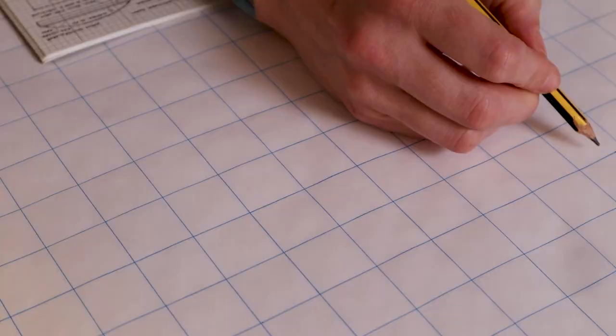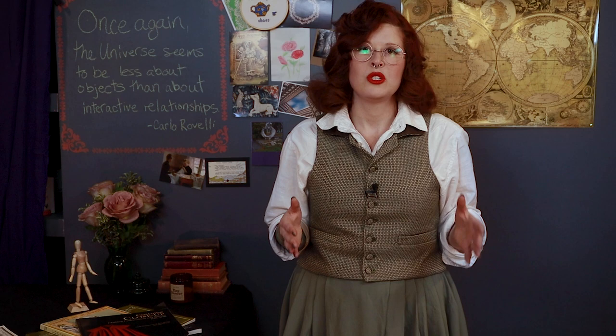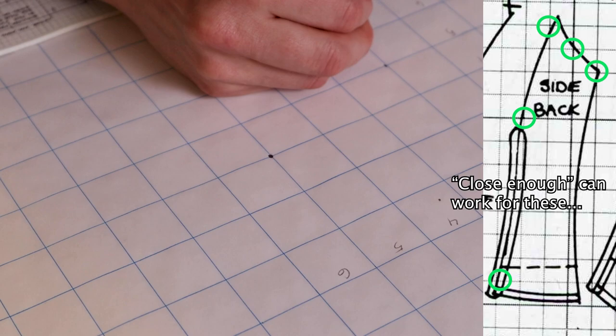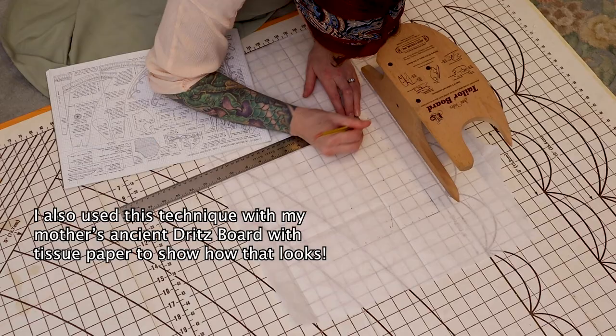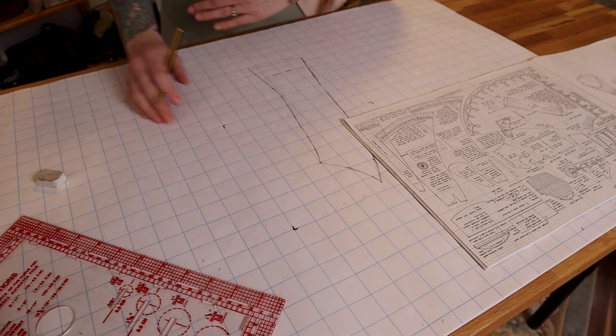I learned this technique in art classes when learning how to copy paintings. You find a corner close to the top of the pattern and mark a point on your graph paper that corresponds to it. Do the easy parts first — like when doing a jigsaw puzzle, start with corners and edges. You're looking for parts of the pattern that fall on intersections or run parallel to lines of the graph. I call these anchor points. Count from the zero point of your pattern to the point in question: two squares over, three squares down, etc. After marking the anchor points, take each square in turn and try to replicate it as best you can, relying whenever possible on the anchor points.